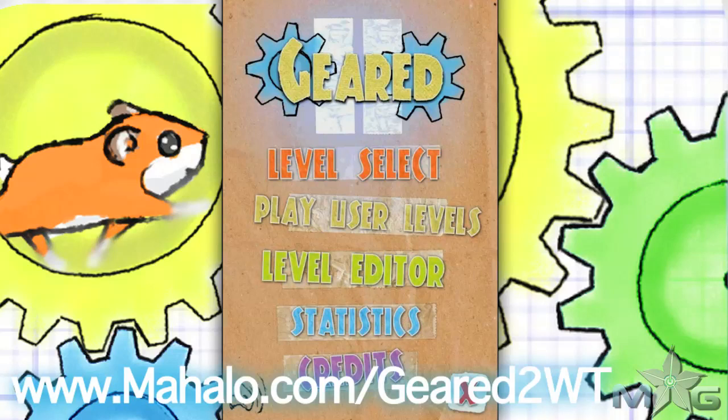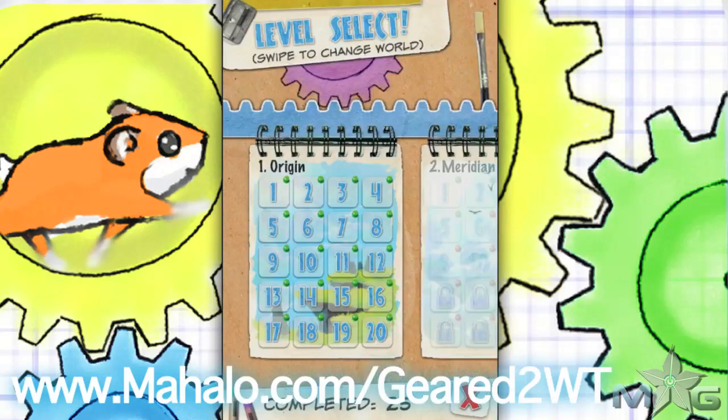Hey guys, Wall-E here with Mahalo Games, and I've got an educational video on how to beat the game Gear 2 for the iPhone, iPad, and iPod Touch. For more videos in this series, head over to www.mahalo.com/gear2wt, and please don't forget to rate, comment, and subscribe to this video.